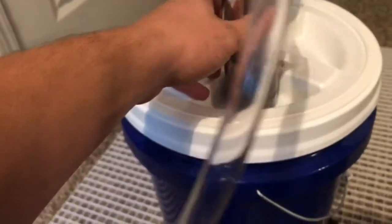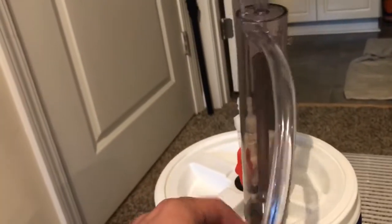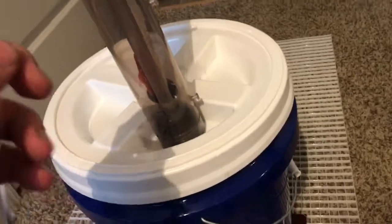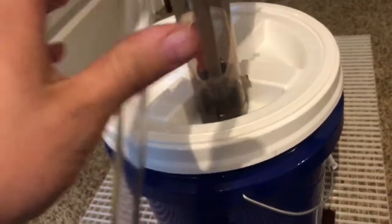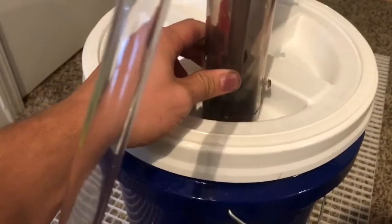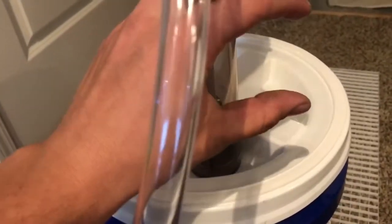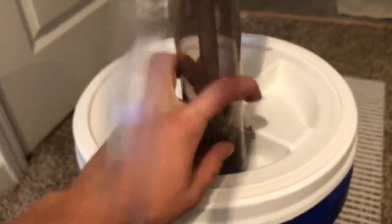A little side note: if you decide to run a CO2 reactor on top of your filter, the lightweight plastic reactor can fall across when the hosing is stiff. When it's filled with water it'll weigh down enough to stay. I'm going to use double-sided tape to hold mine in place, but a better idea would be a short PVC pipe as a little seat — I'll probably do that later.